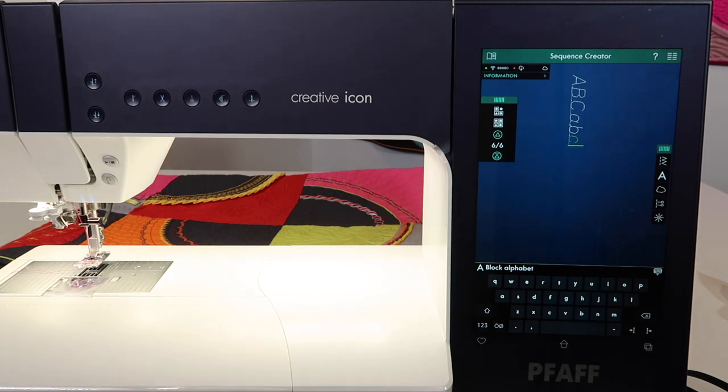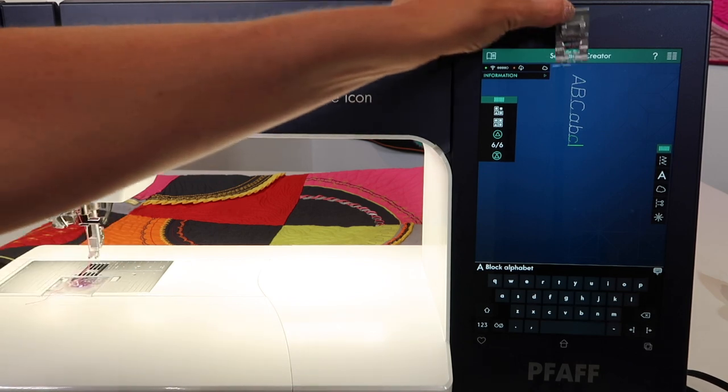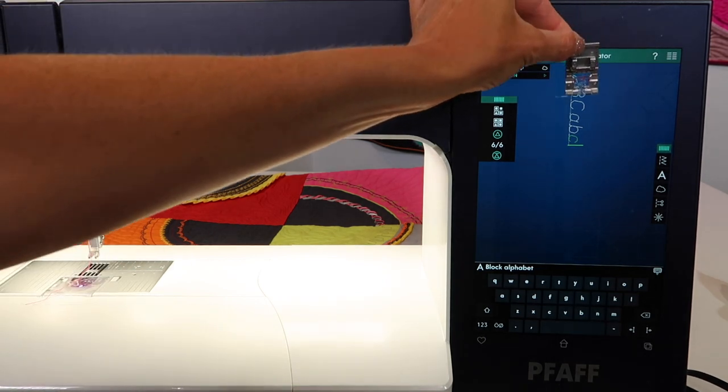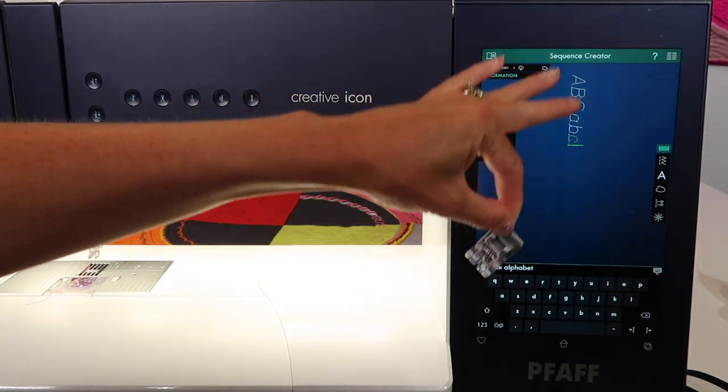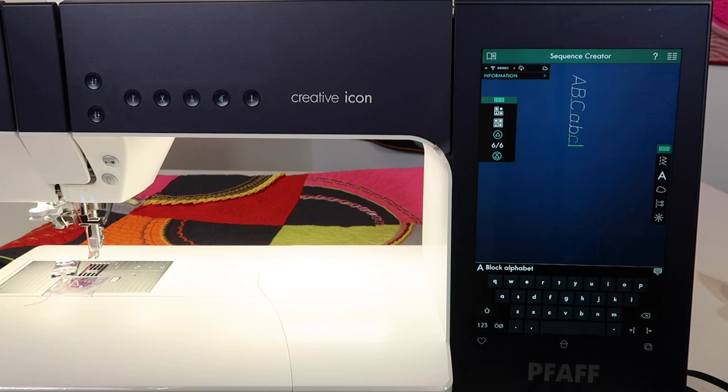People always ask, well, which way is it going to sew? This is exactly the way it's going to sew. If you just reimagine a presser foot at the top of your screen, this is how it's going to stitch out. Remember, what you see on the screen is what you're going to get on your fabric.